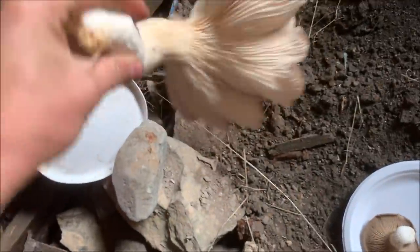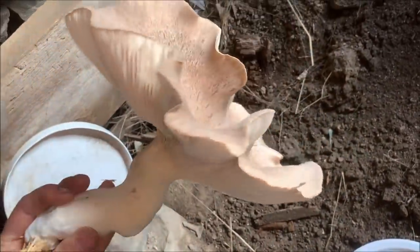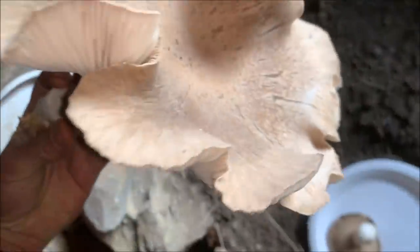Wow, that's a humongous mushroom — look at that. It's got to weigh over a pound.